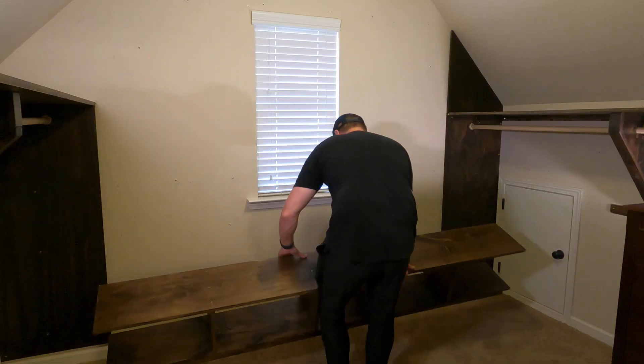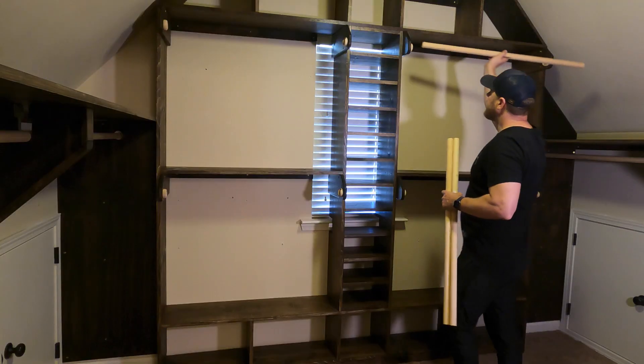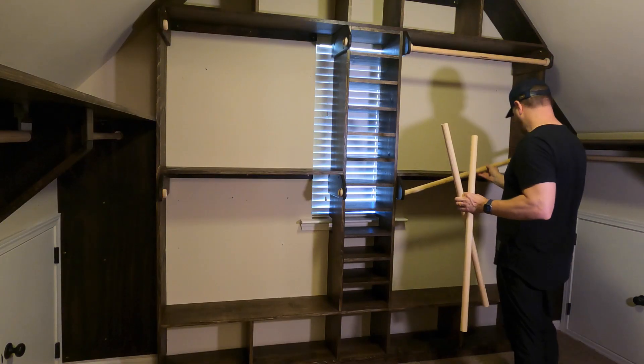If I could offer one tip: build up. There's more space up there than you realize. I installed a few hanging rods and my favorite lighting for a nice touch.